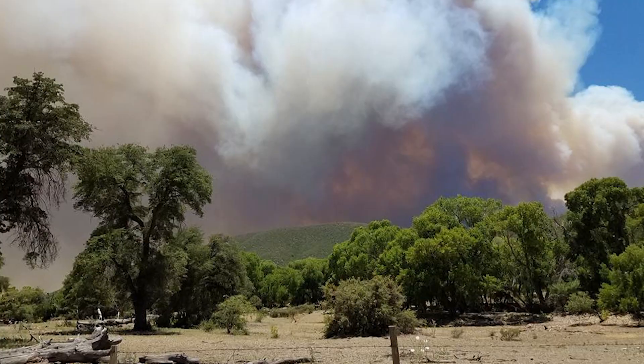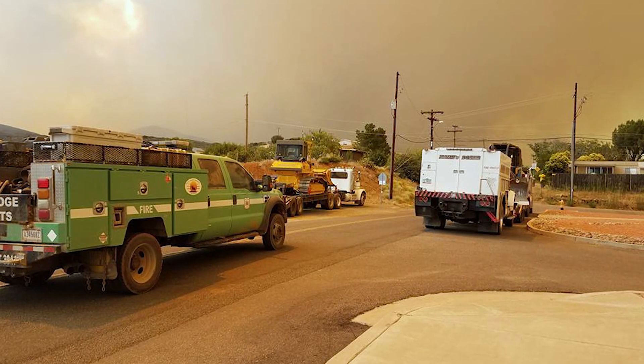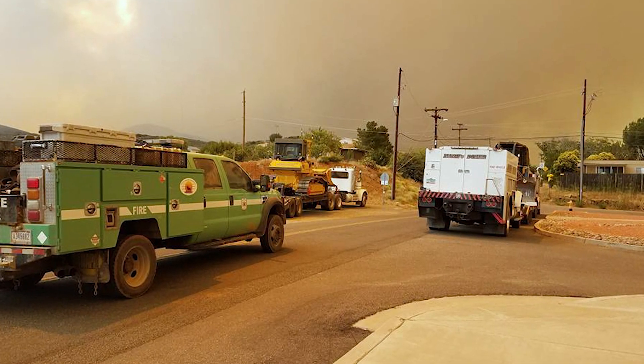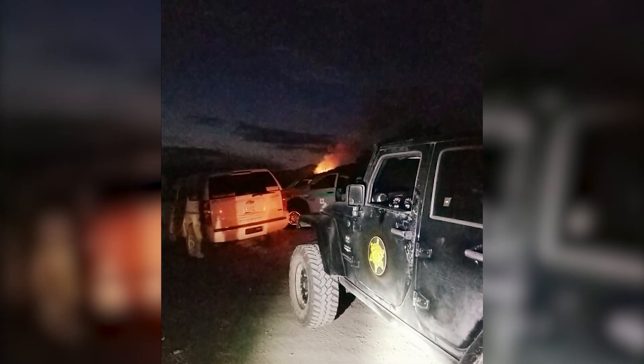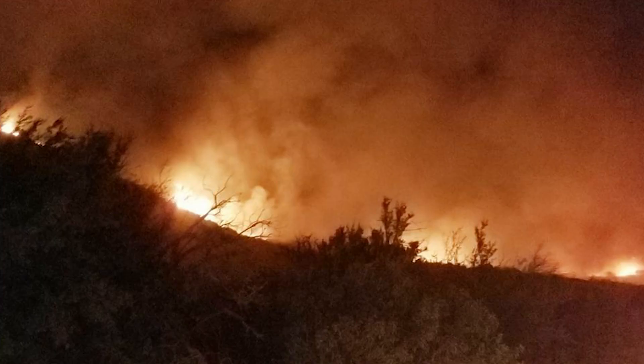My family's been evacuated from two different fires in this area and both times we didn't really have anywhere to go. That's why I decided to join and volunteer to be a search-and-rescue member — because I wanted to go out there and help as many people as I can, because they were there two times for me and I feel like I need to go and be there for somebody else.